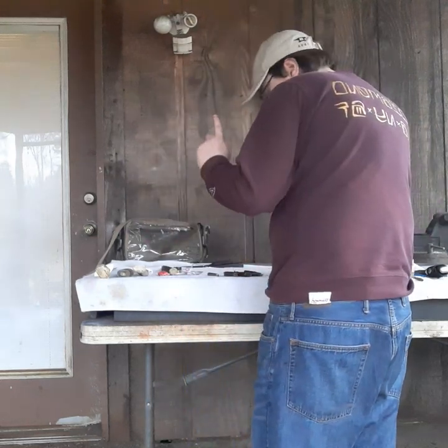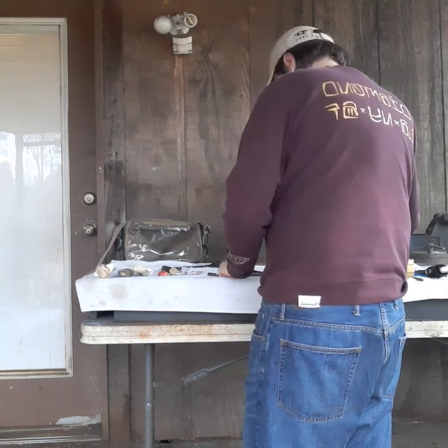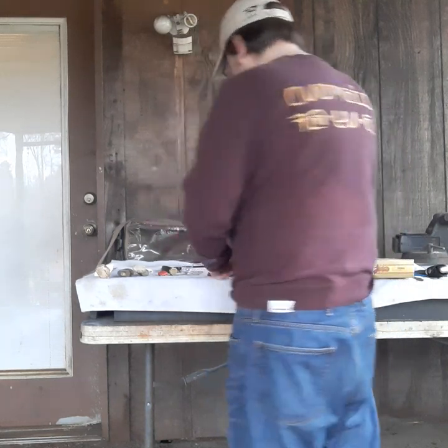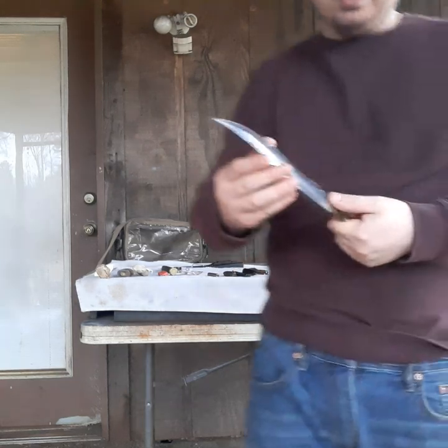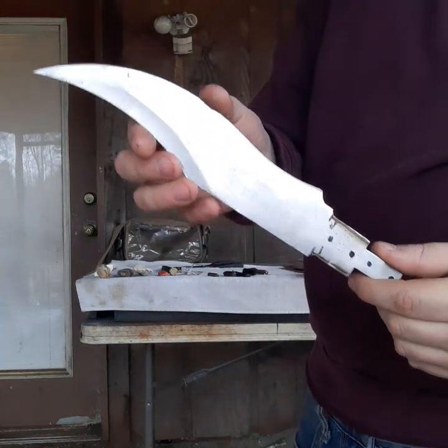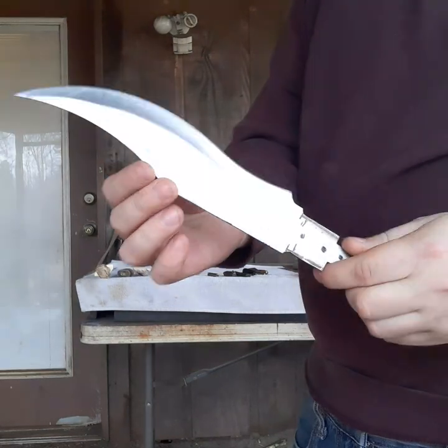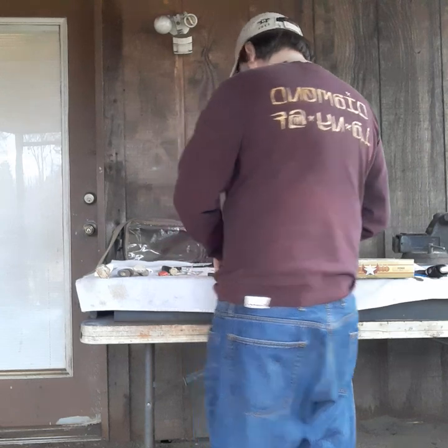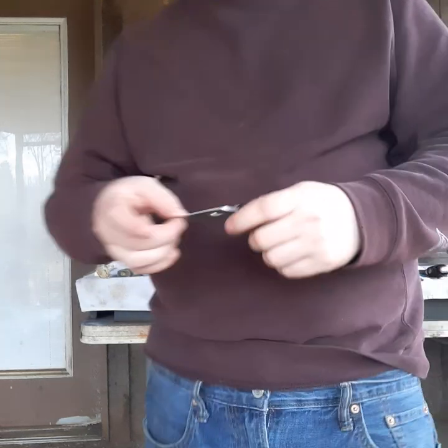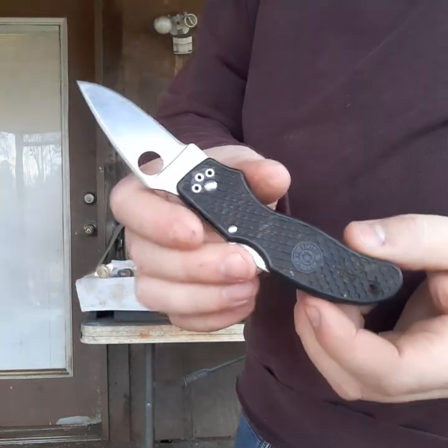Thank you very much, Mike. First is the little bundle of knives that he sent me. First is this blade that he sent me — I'll definitely rework that and make a nice little fixed blade out of it. Next is this Spyderco pocket knife he gave me.